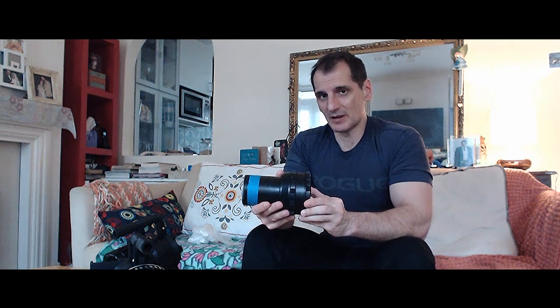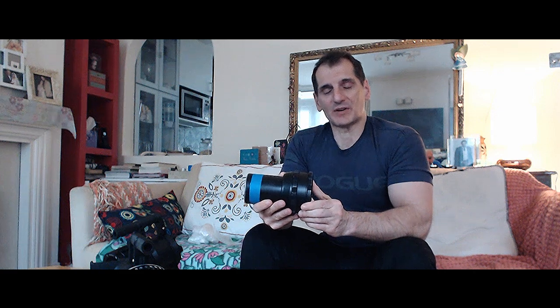Now, why would you want to actually use an anamorphic attachment lens? Nowadays, DSLR cameras with their large sensors and all their capabilities can create a pretty much cinematic image at the snap of a finger. But one thing you cannot attain through a regular camera is a true cinematic look and the flares you can actually gain from anamorphic glass versus your regular spherical camera glass.